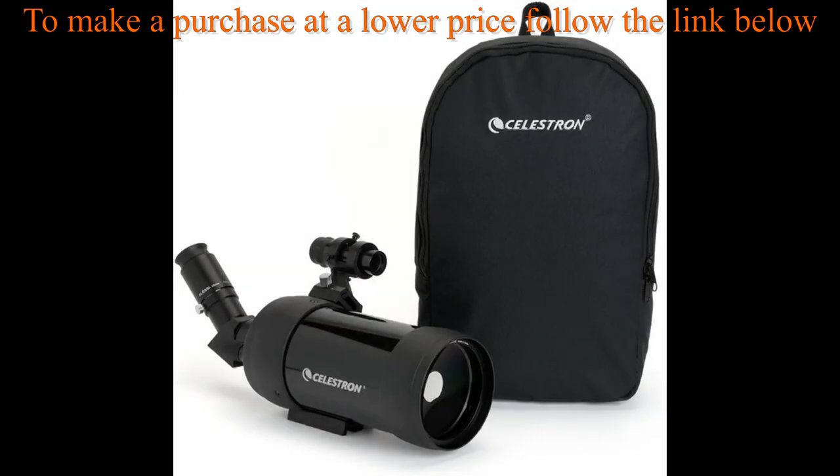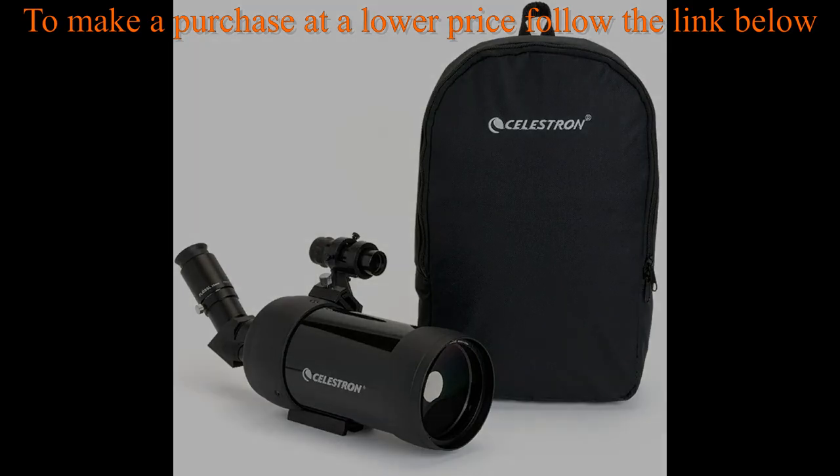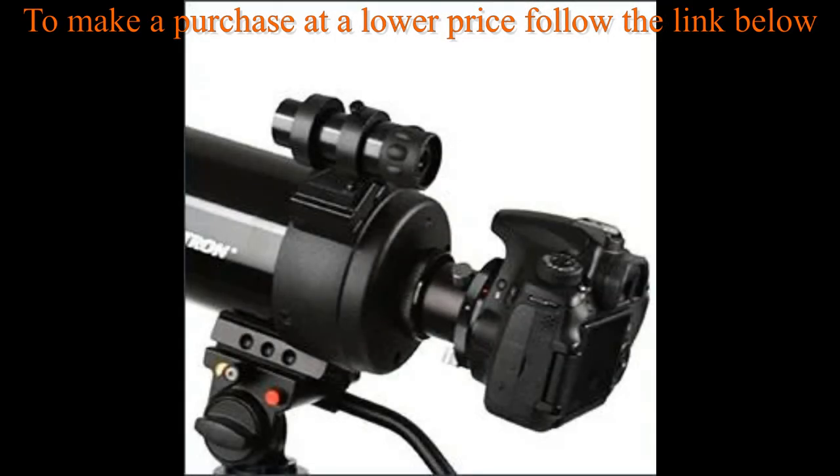A backpack case is included as a convenient way to transport your scope. As a super telephoto lens, built-in T-mount adapter threads allow easy connection of DSLR camera bodies to create a 1250mm lens.